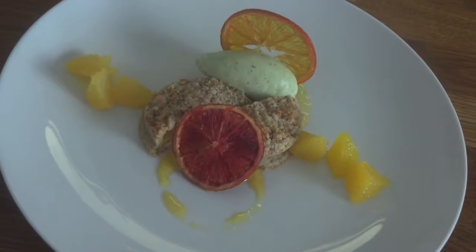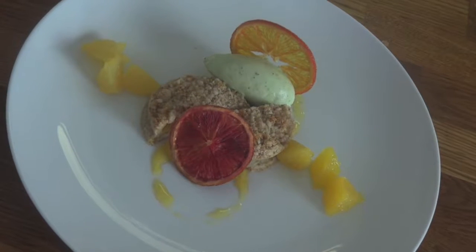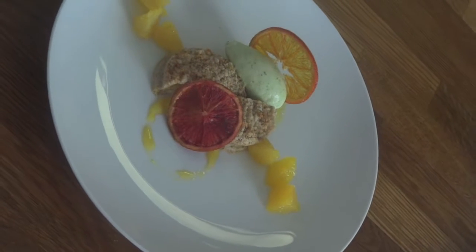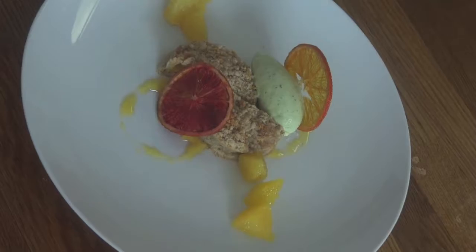Today I'm going to be demonstrating how to do a plated dessert. It's inspired by a classic flavor pairing - oranges and cream. It's a brown butter orange cake that I'm going to serve with orange segments and ice cream. You'll see the whole cake.